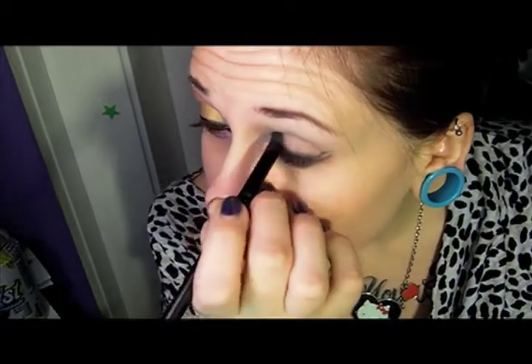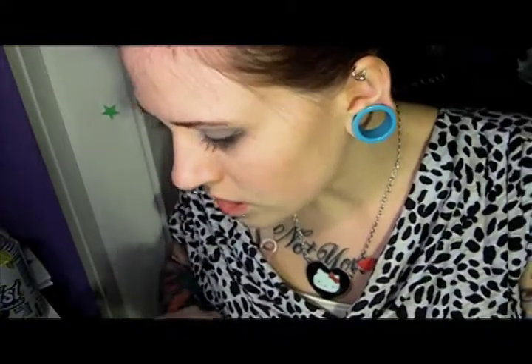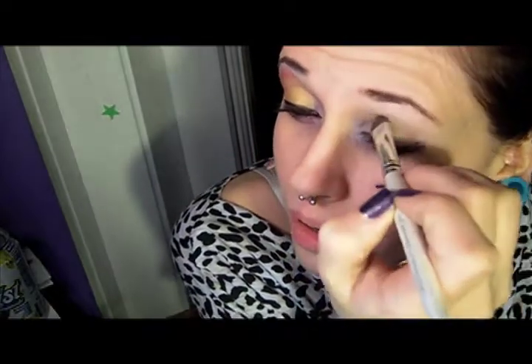I don't have any concealer on right now so I apologize for the dark circles under my eyes. Next we are going to take the color Blister in the Sun. I believe this one just became discontinued so if you're going to get this, make sure you get it really soon. It's a gorgeous yellow with red reflex in it, like red glitter. She does have other yellow colors though, so don't panic — you can get Princess Buttercup or something. We're going to take that on a regular old shader brush, the Elf $1 shader brush, and start packing this all over next to the Love & Rockets to about halfway on your eye.